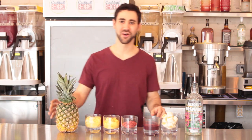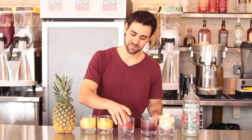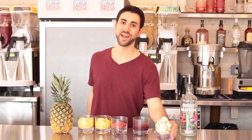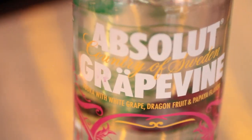You want to start with a bunch of fresh cut fruits. You have some pineapples for energy, some mangoes for sweetness in the body, some goji berries for that killer antioxidant, that acai puree, some bananas for potassium, thickness, and sweetness. And to top it all off, we got some Absolut vodka.